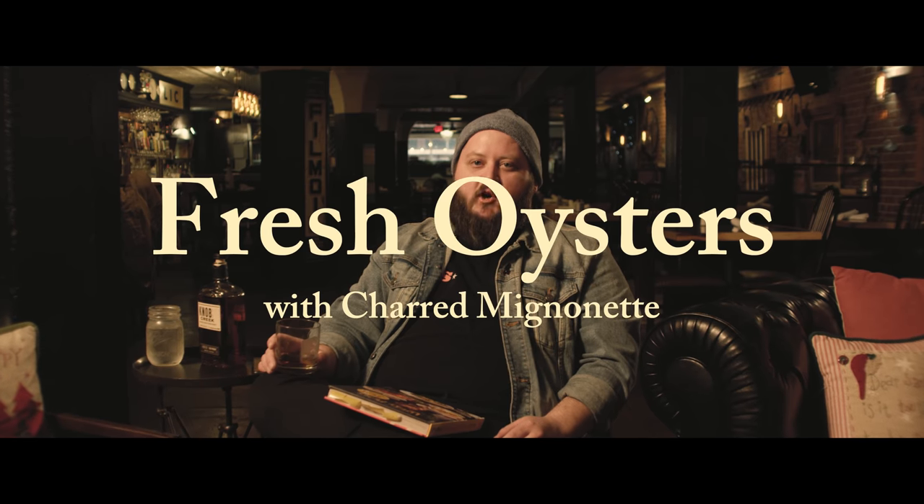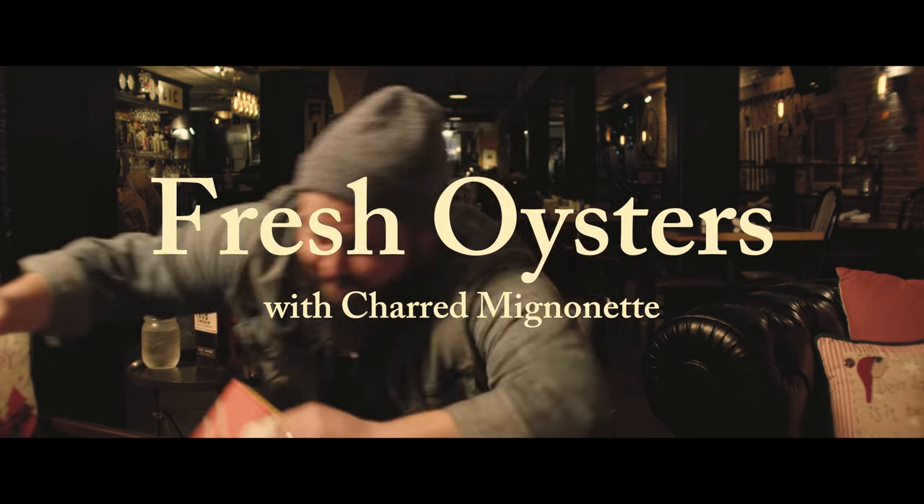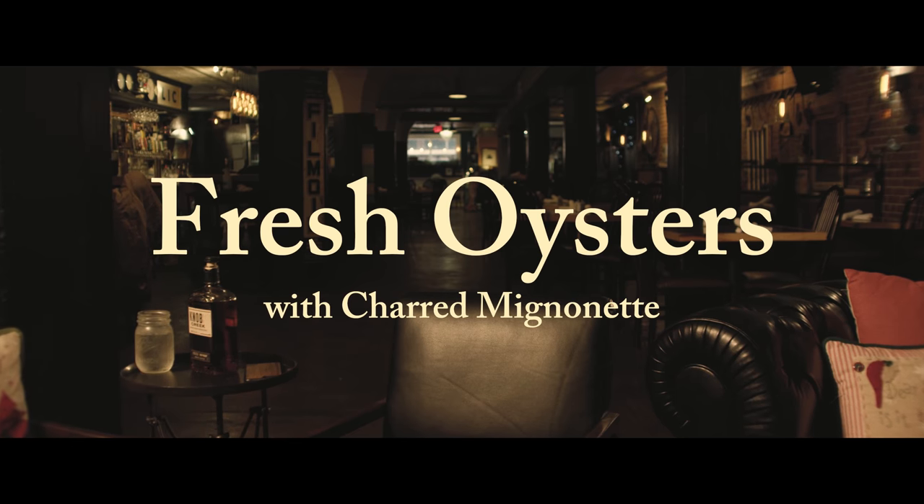So this one today, we're going to make it easy. This is fresh oysters with charred mignonette. Let's get it! There's no better way to ring in the New Year than with some fresh oysters and some bubbly. Today we're going to be making those fresh oysters with a charred champagne mignonette.